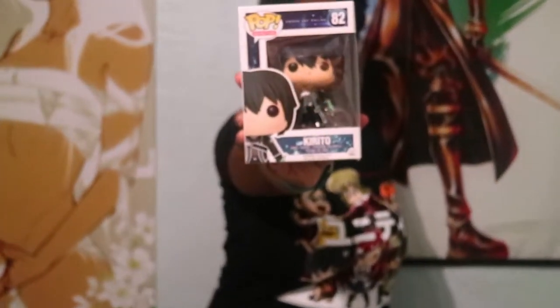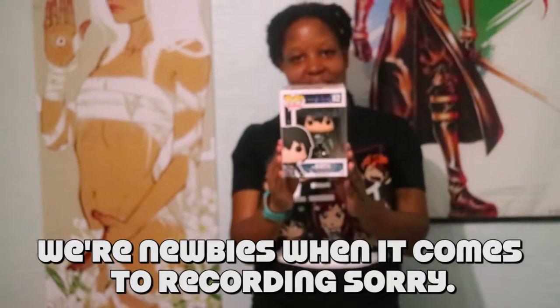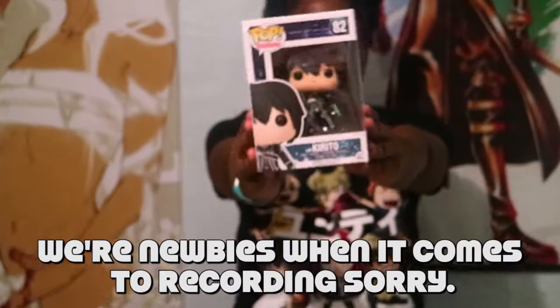Oh, this is another Funko Pop thing! It's Kirito — look at him, he's so cute. Best anime ever — I love SAO, sue me. You're gonna have a choice of either Kirito or Asuna. I personally would have wanted Asuna because when we first started our SAO store, one of our shirts was Asuna — she made me want to be a badass too. But Kirito is second best. I love SAO, I don't care what you think.